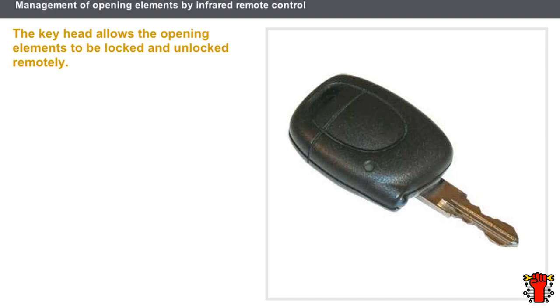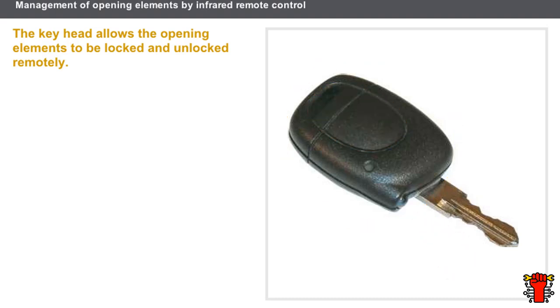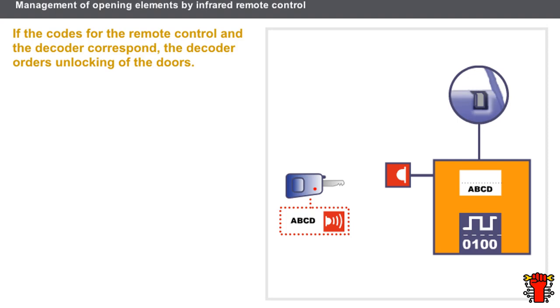Let's look at the system for managing opening elements with an infrared remote control key. The key is the combination of the metallic insert and the key head. The metallic insert is a mechanical component used for manual locking and unlocking of opening elements, switching on the ignition, and starting the engine. The key head is a remote control used to manage remote locking and unlocking, emitting an infrared signal when the button is pressed. When the remote control button is pressed, an infrared signal corresponding to the key code is sent by the transmitter.